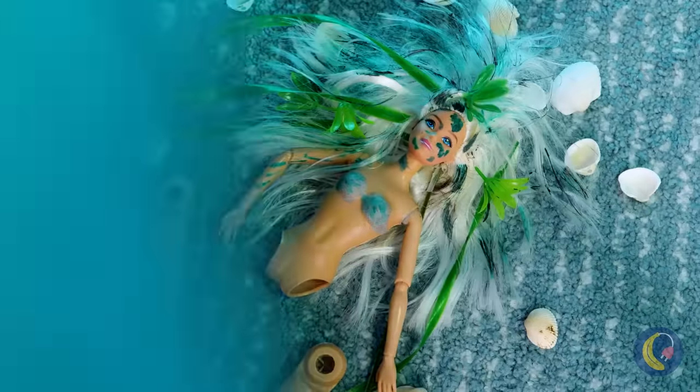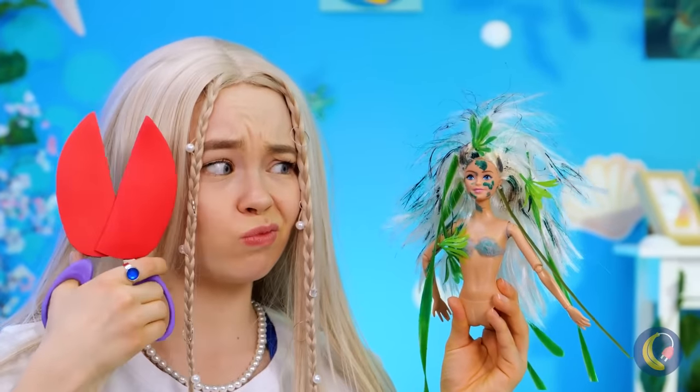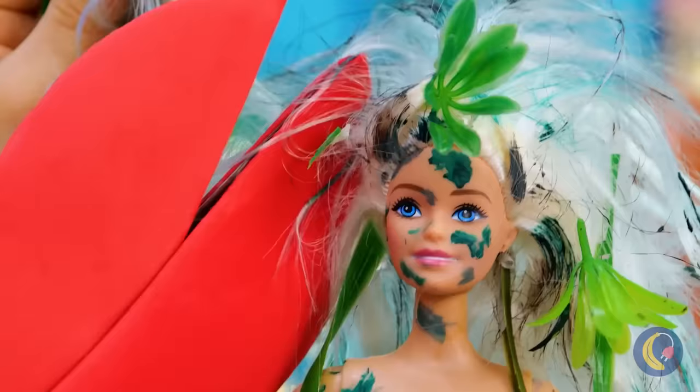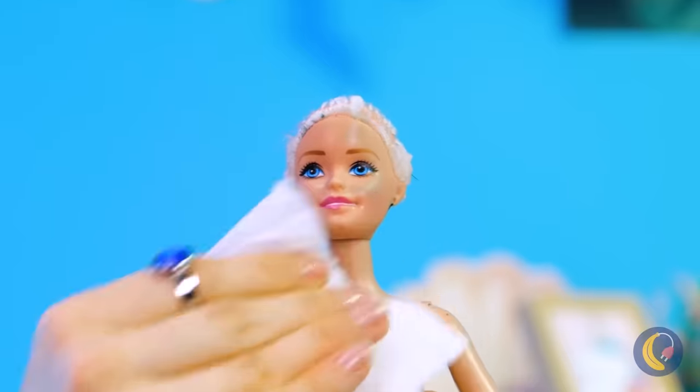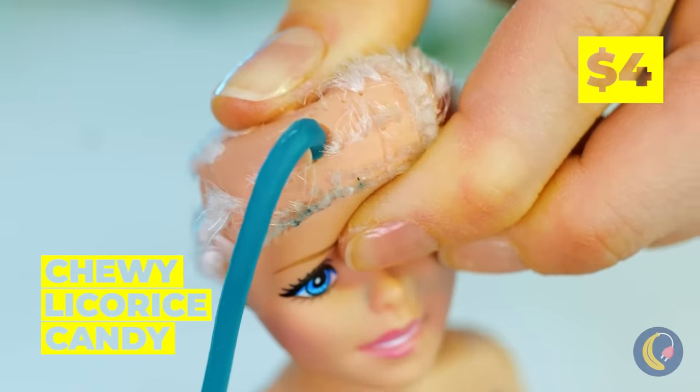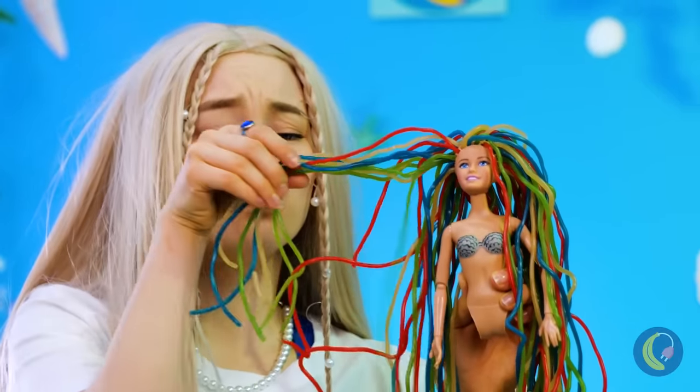Hey, look where you're swinging that tail. It's okay, she needed a makeover anyway. Any hair colors you want to try out? Great idea, why not all of them?